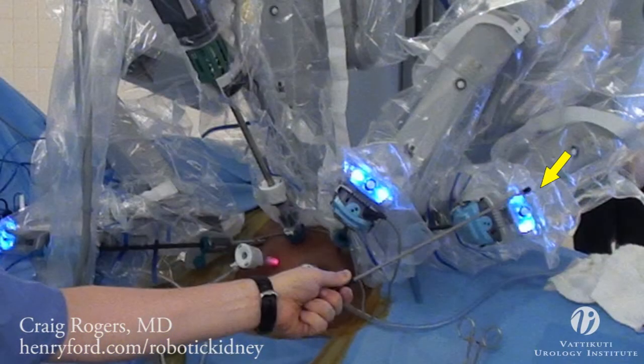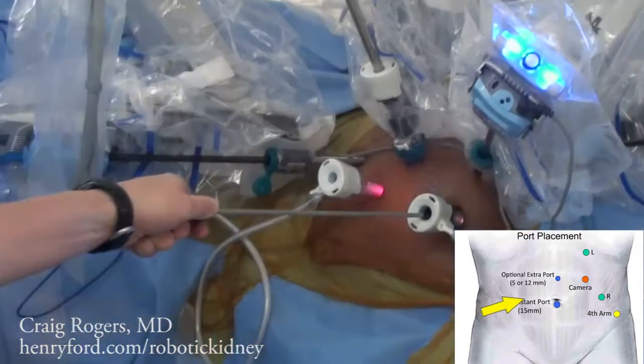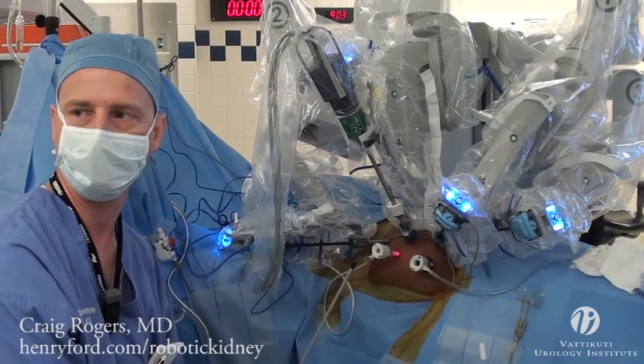A long bariatric trocar can help reduce collisions with the hip and other instruments. The assistant port is placed medially, usually in a peri-umbilical position. An optional assistant port may be placed cephalad to the primary assistant port for more complex cases. For right-sided cases, a 5-millimeter sub-xiphoid port can be placed for a locking grasper to provide liver retraction. For obese patients, the entire port template is shifted laterally towards the kidney.